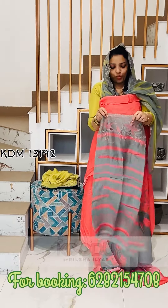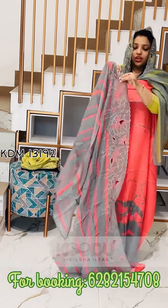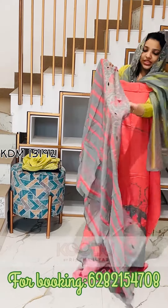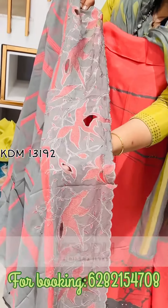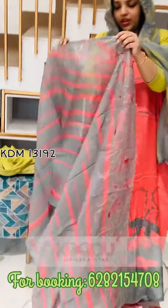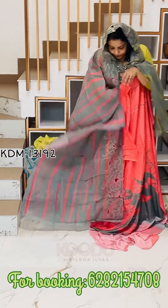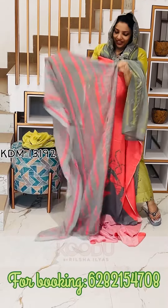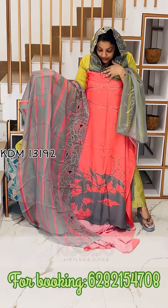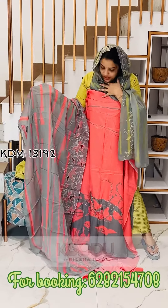This is the soft viscose organza. This is the one side to four inches. This is the border. This is the contrast shade. This is the border embroidery. This is the bottom — the orange shade. This is the peach mixed tomatoes. And this is the ash color.